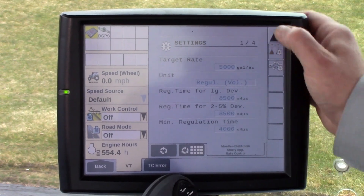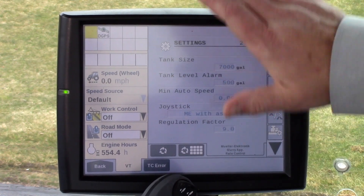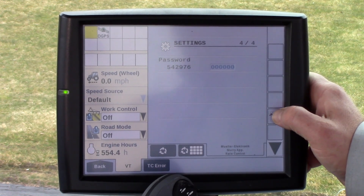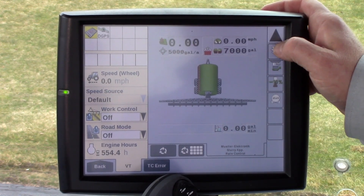To advance to the next set of windows, press this key right there and that will show you your next set of windows, and so on and so forth. If you want to go back to the beginning, press and hold that same key and that will take you right back to the beginning.